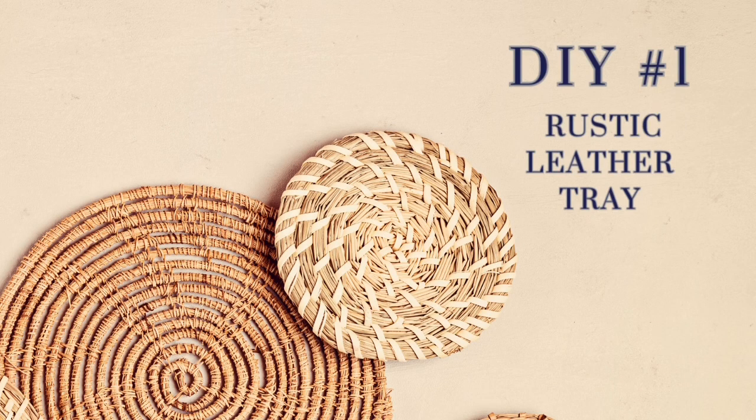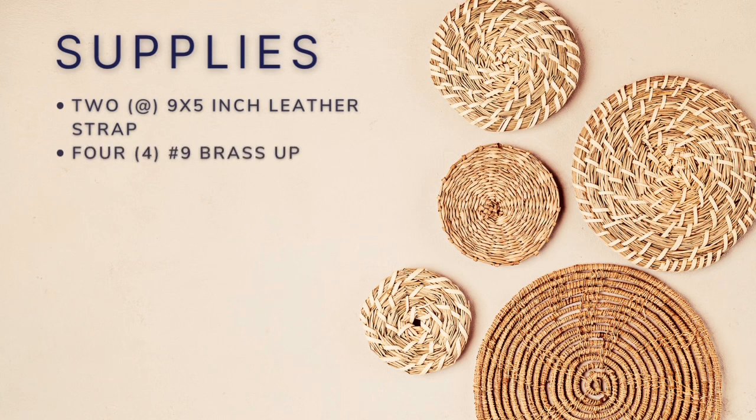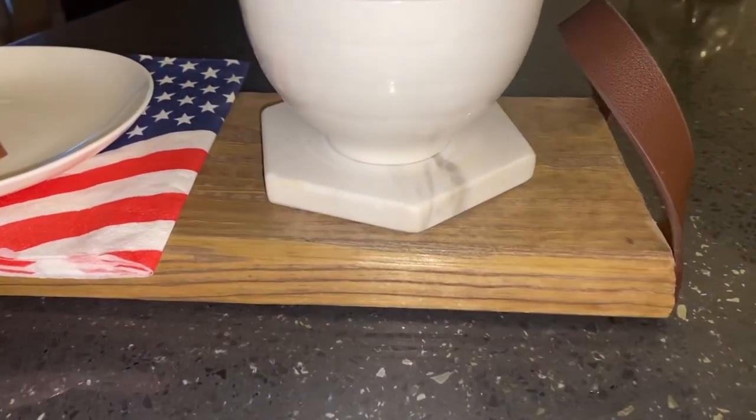The supplies needed include two nine-by-five inch scrap leather pieces for the handles, four number nine brass upholstery nails, java chalk paint watered down to make a stain, dishwater-safe gloss Mod Podge, a hammer, a 13 by 3 and 4 by 5 and three-fourths piece of wood, paper towels, and scissors.